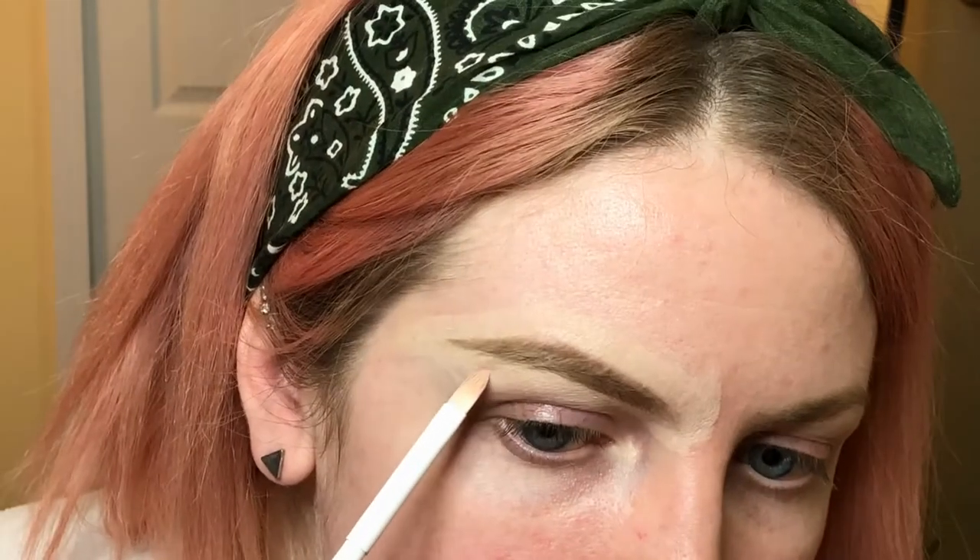This is also when I'll notice if I have any straggling brow hairs that I need to tweeze. I can see a couple, so I'm going to go ahead and tweeze those with some tweezers.